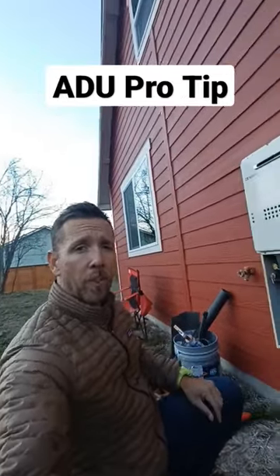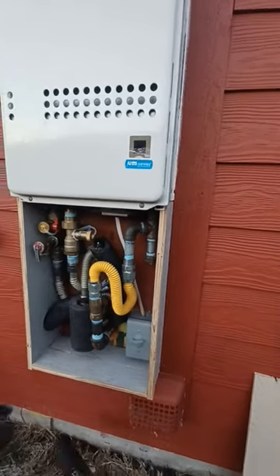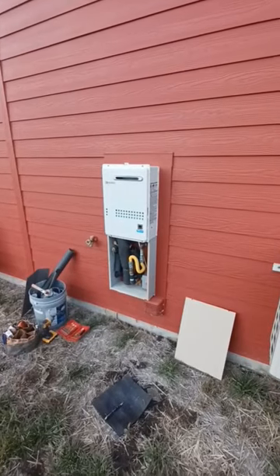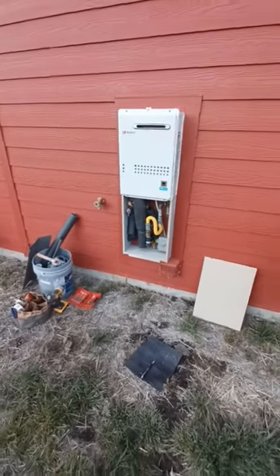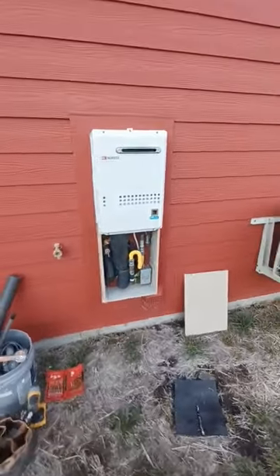Good day friends, Derek the ADU guy here with a little more winterization. What we have here is an exterior mounted on-demand gas water heater, and I am insulating the hot and cold lines. I hadn't built the box around the base of it or insulated it, and of course I'm waiting until the first night of the year where the overnight low is 23 degrees. I figured I'd take a quick video just showing how this is set up.